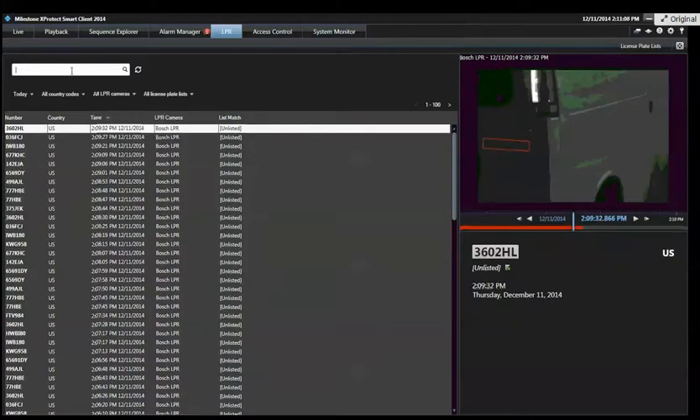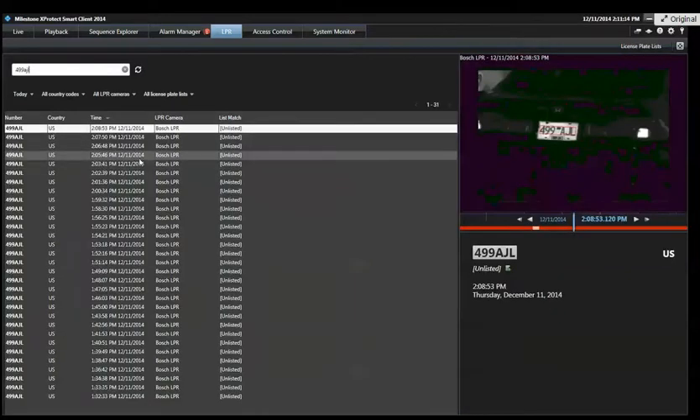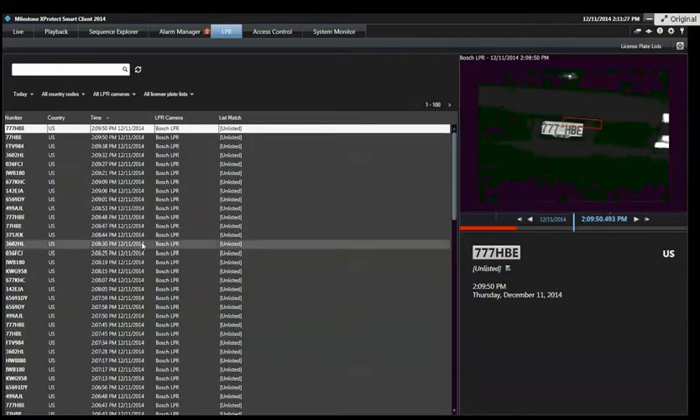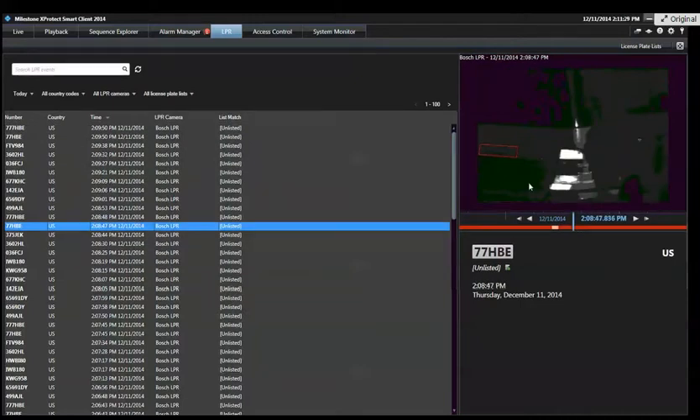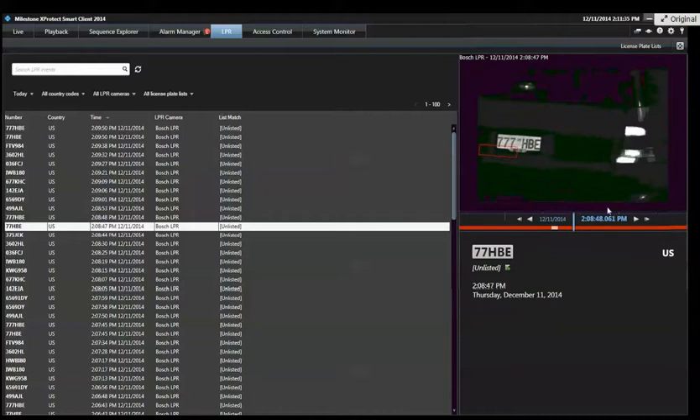You can also search. If I search 499-AJL that I looked at earlier, I can search it and see all the times it appeared. Mine is a recurring AVI clip so this car comes by every minute, but those are the search functions. You can search by plate number or by camera. If I click any of these in the list, the video appears on the right and I can play it back.